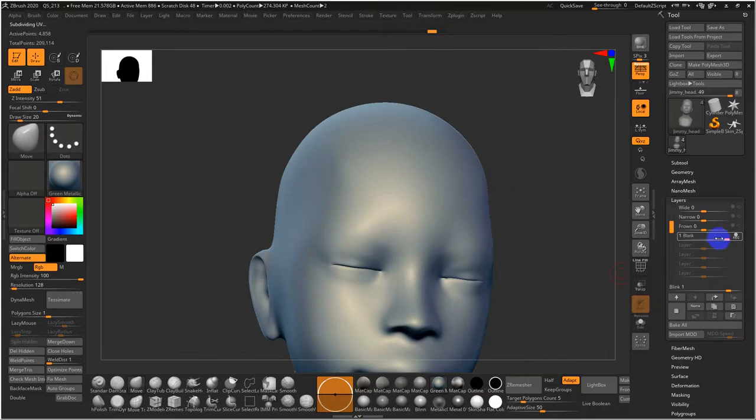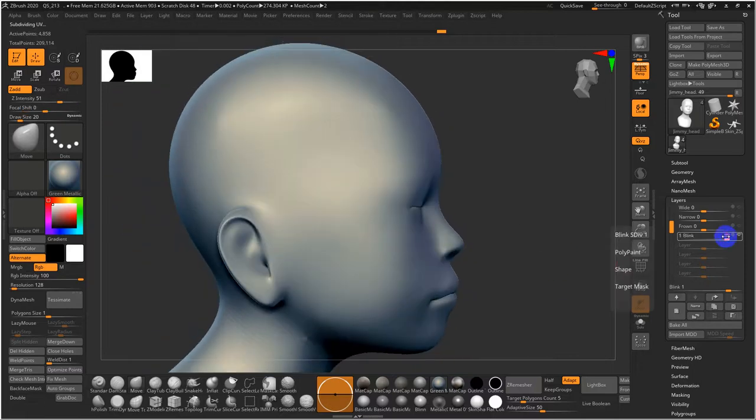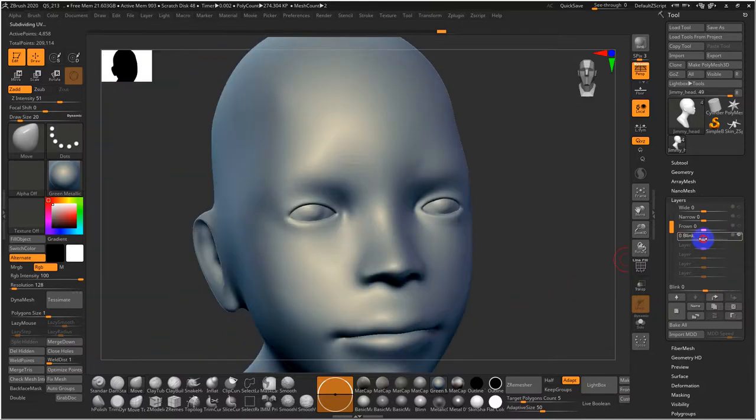Let's take a look and see if it feels natural — that looks pretty good. We don't want the eyeball to pull through either. Nice subtle motion. The technique for creating left and right side blinks is exactly how you do the left and right side smile, upper lip up, upper lip down.